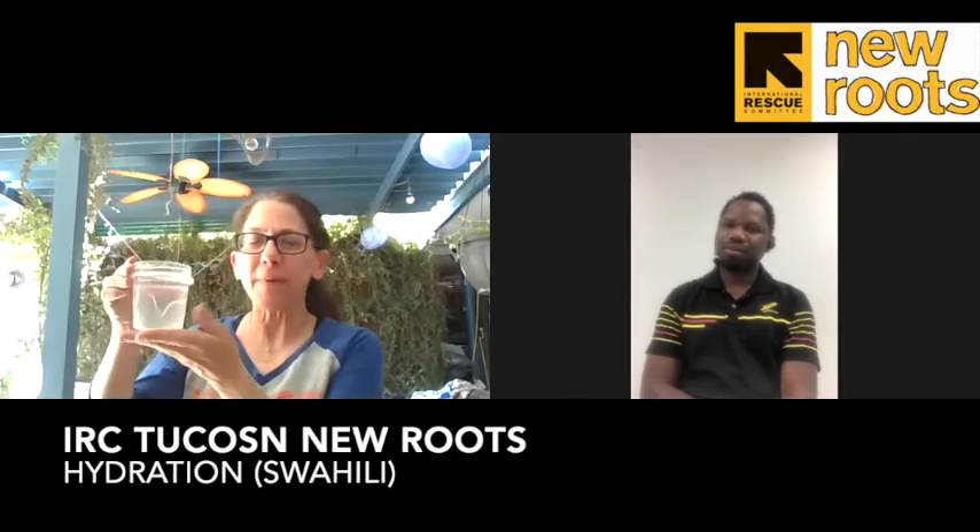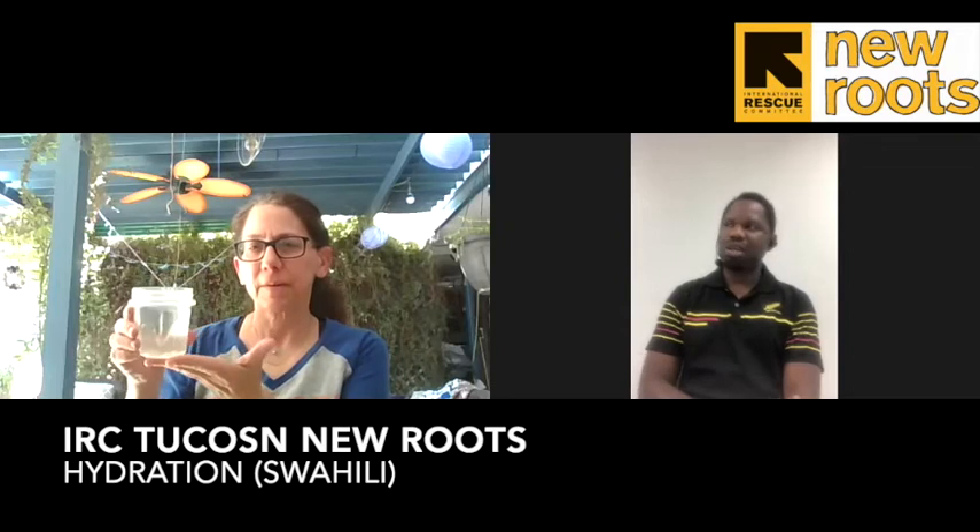This cup is about one cup or 220 cc. And if you are outside, you should drink at least this amount every half hour.